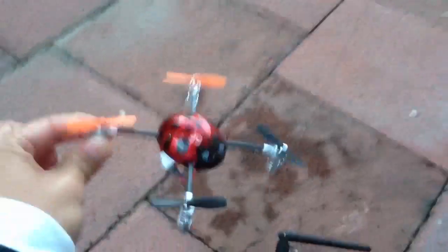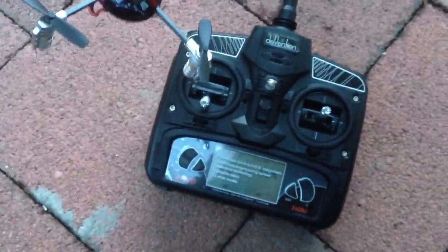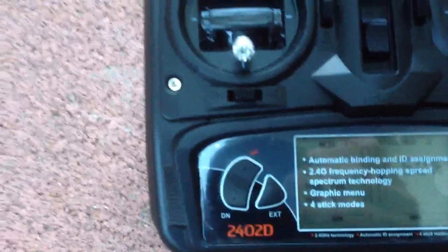Hey guys, here's the new Wakura Ladybird or QR Ladybird. You can see right here it came with this Devo edition 2402D transmitter.